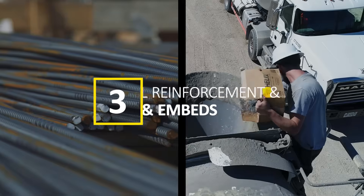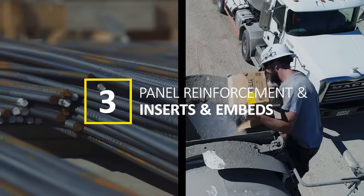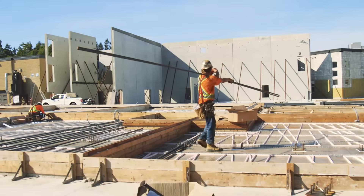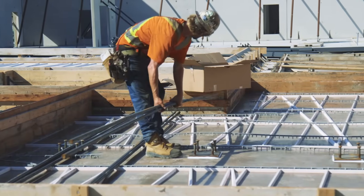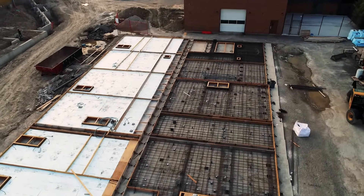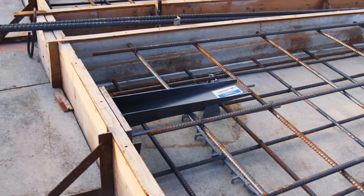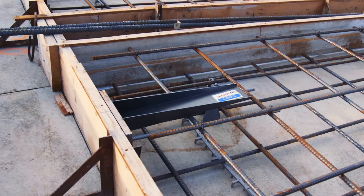Panel reinforcement and installation of lifting inserts and embeds. Workers tie in the steel grid of reinforcement bars into each form. This part of the process gives the panels additional structural integrity. Workers also install inserts and embeds, which will be used to lift the panels later.